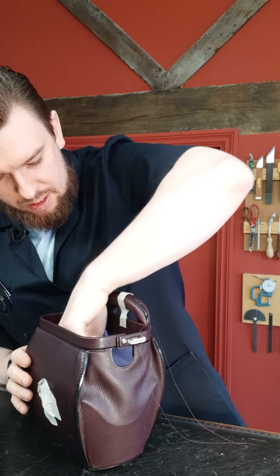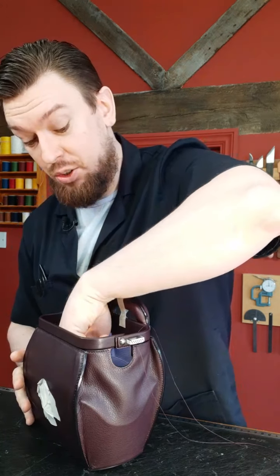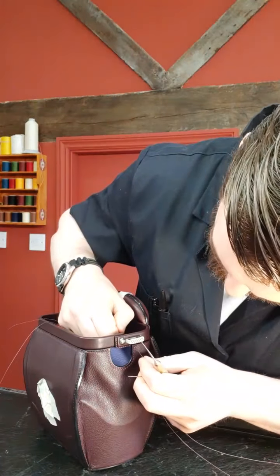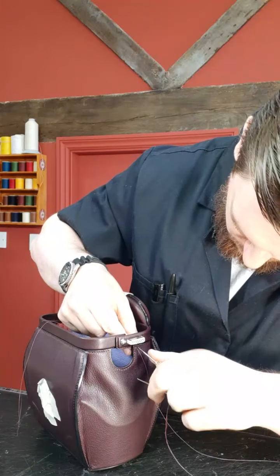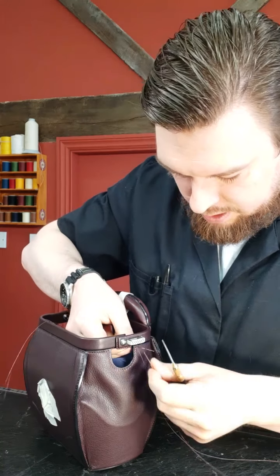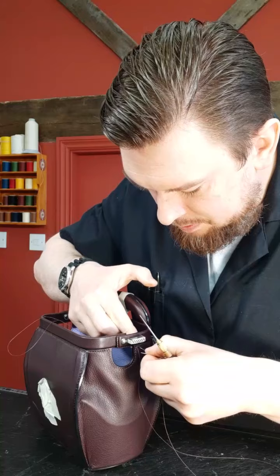Luckily these two pattern weights — well, they're not pattern weights, they're actually door stops — but I use them as pattern weights. They fit in there quite nicely, which is handy. So there are a few obstructions to stitch under on this one, but it shouldn't be too much trouble.